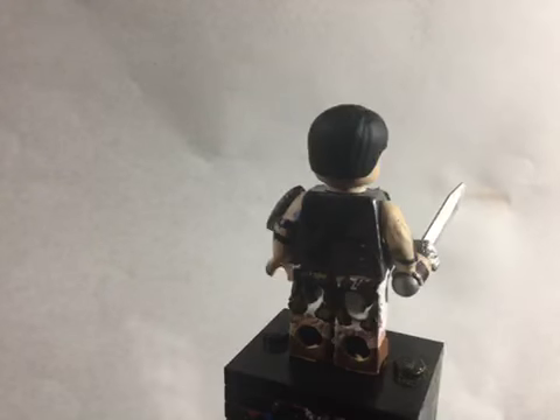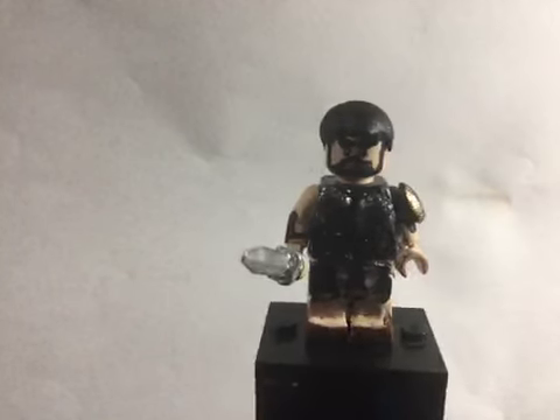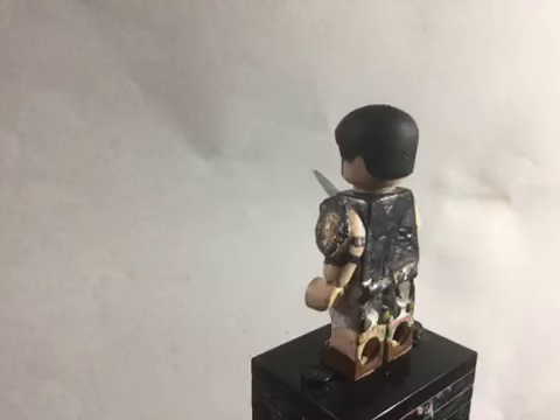I did paint the arms sun kissed peach from my Apple Barrel paint. The arms actually started out as light blue arms that I painted. Then the hairpiece was just a normal Mutt Williams hairpiece.